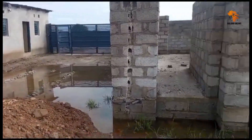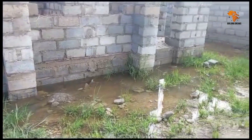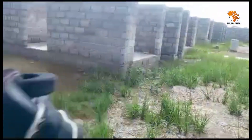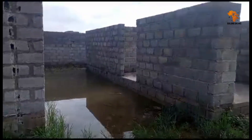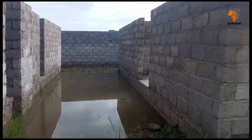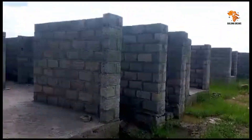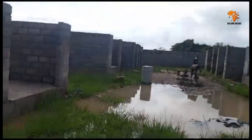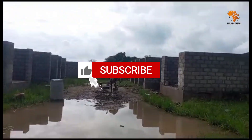Hi everyone and welcome back to Building Dreams in Africa. As you can see, we've had some heavy rains here at the Vorona Valley project and the site has become waterlogged. This isn't unusual for sites with clay soils and flat terrain, but it's a problem we need to address quickly to avoid long-term issues.